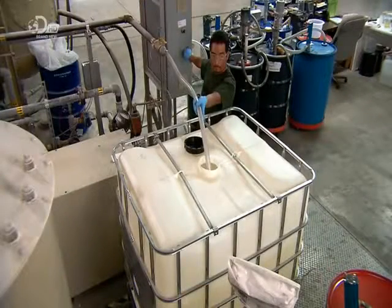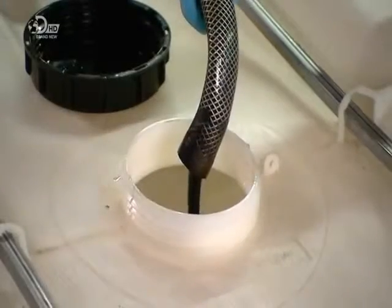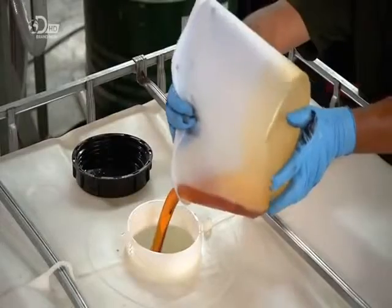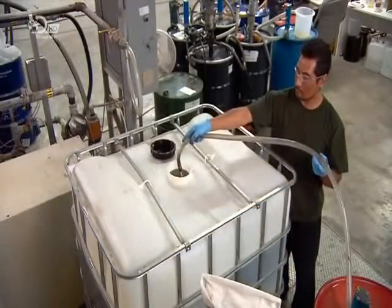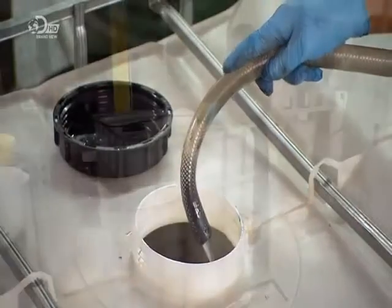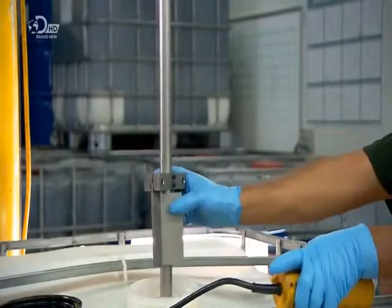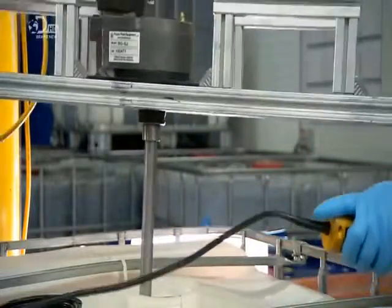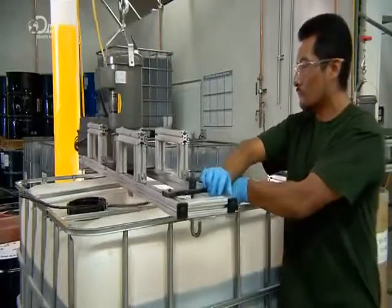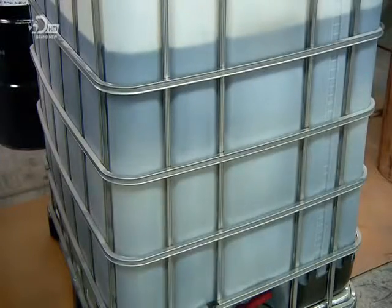Most companies buy foam mixtures ready-made. This one blends its own, in order to have strict control over the formula. Technicians weigh out the chemical ingredients manually, with a scale that's accurate to within 45 grams. A blade mixes the ingredients for half an hour, moving everything from top to bottom more than 300 times. This ensures the mixture is evenly blended throughout.